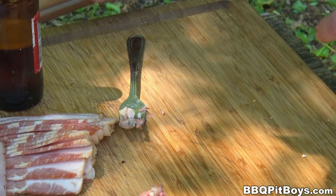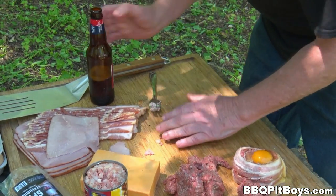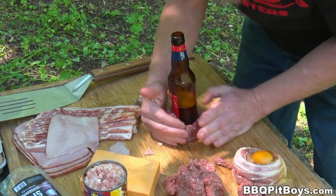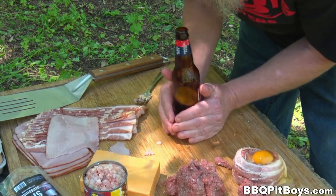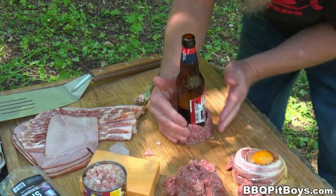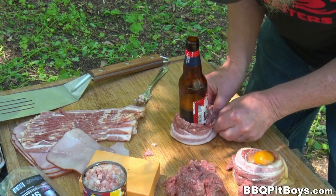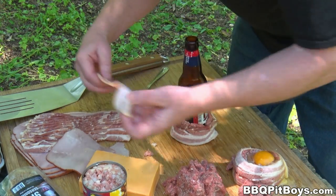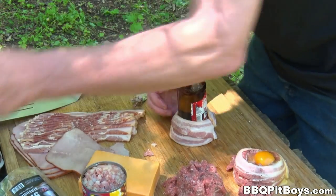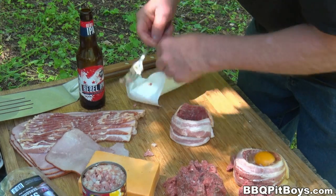We've made one — for those who fell asleep, we'll do it again. Just make a burger the size of a meatball, take that beer bottle, get it in there, and just form it. This is gonna be good, I'm telling you. Keep it fairly thin — these will cook pretty fast on the grill. Now take that strip of bacon and wrap it; we'll usually use about two. Alright, we've made the cup — stuff it with what you like.